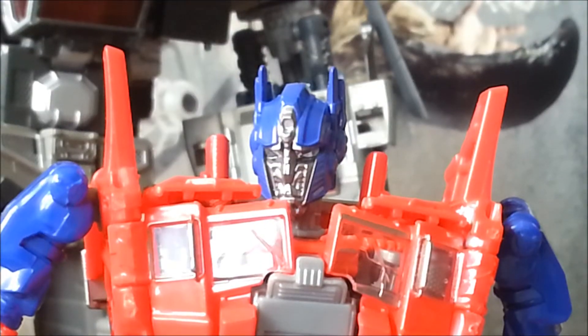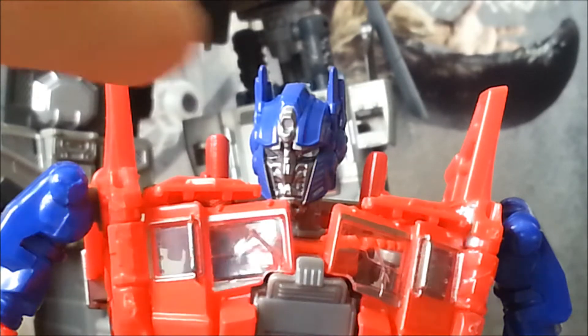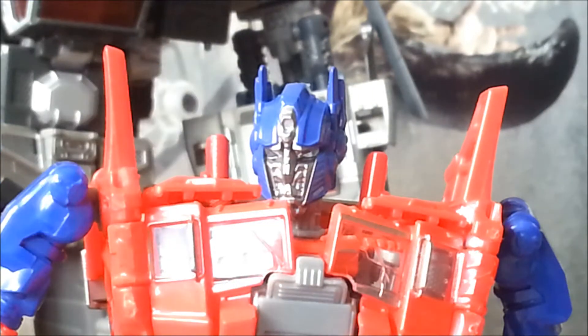Looking at the face sculpt, it's not the usual Optimus Prime face sculpt. We don't have the face guard that normally comes up to cover his face, which is what we normally get with an Optimus Prime figure. This one has gone for the expressive face, and he's got a very sombre expression, which is perfectly suited for this film.